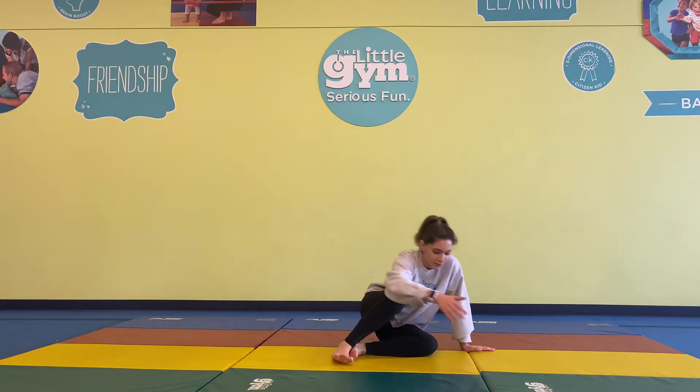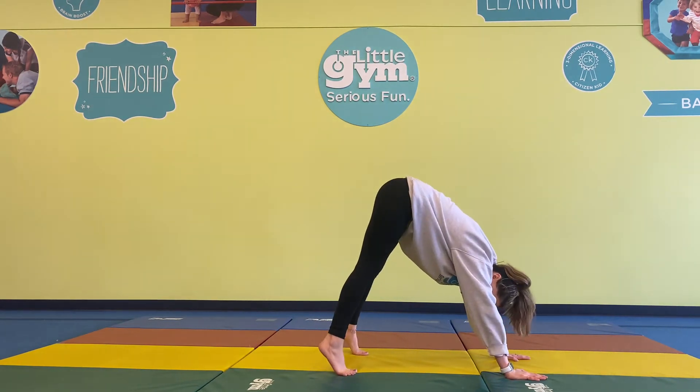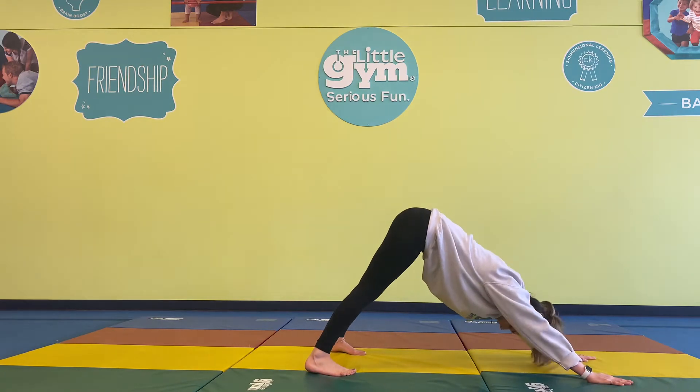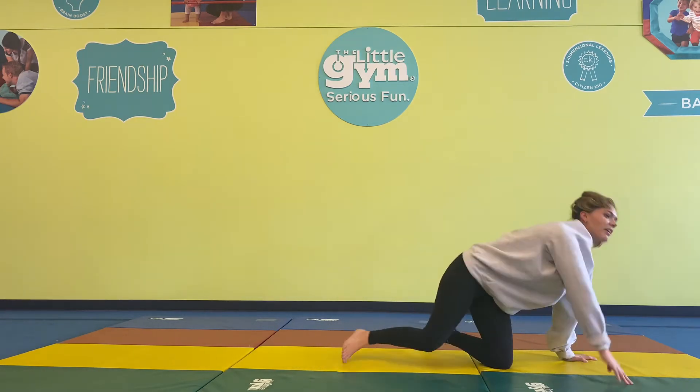We're transitioning into Downward Facing Dog. Two palms flat on the floor, two feet flat — not up high, but way down flat on the floor — with a nice straight back. You can even walk your hands out as long as your feet stay flat. Deep breaths, don't forget to breathe. Great job, Little Gym kids! This is great for your flexibility. Keep working.